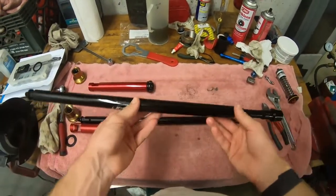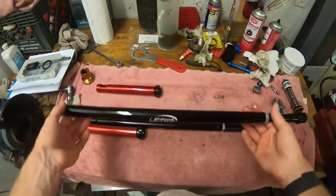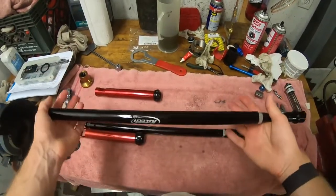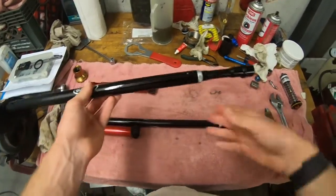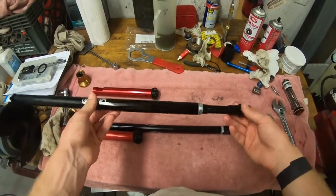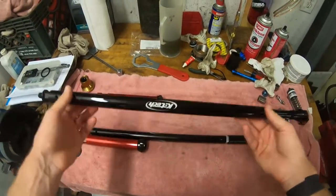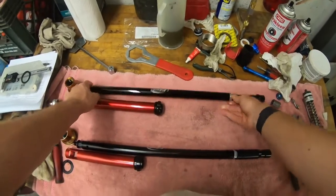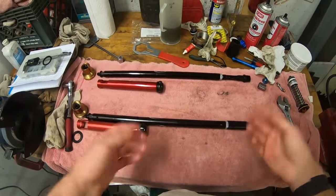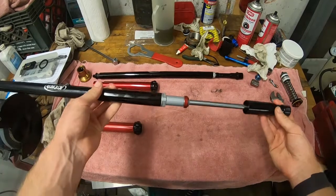What I found is that when I went to the spring conversion, I could blow right through that bottoming cone, even if I was at the top of the spec — 240 milliliters of oil, the smallest air chamber possible that WP recommends. It would still blow through on a hard flat landing to where I would feel that — not something that you want to feel through your wrists. Shortly after I bought that, they came out with this new version, and the new version must've been in response to discovering this issue.